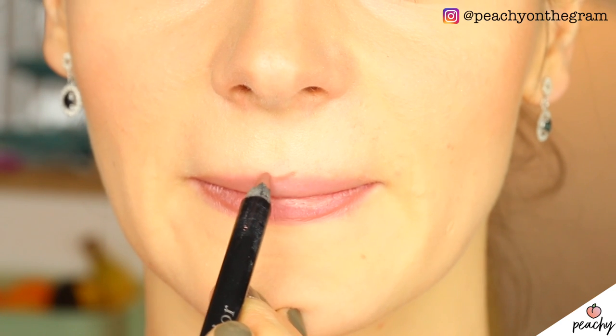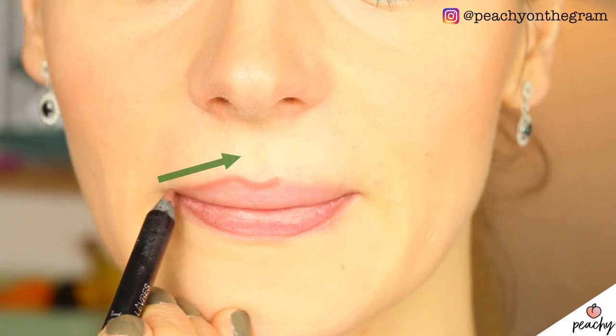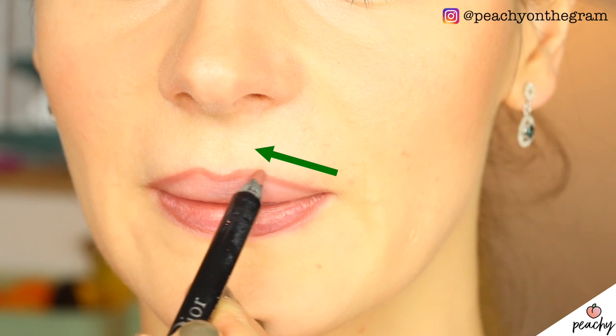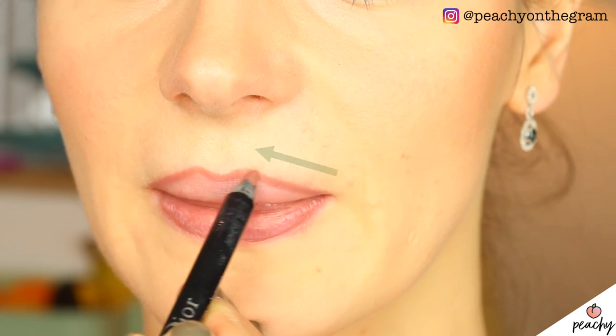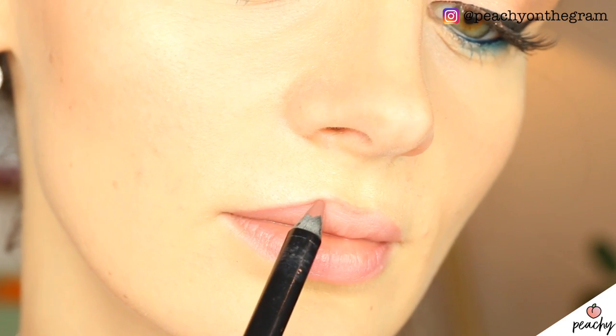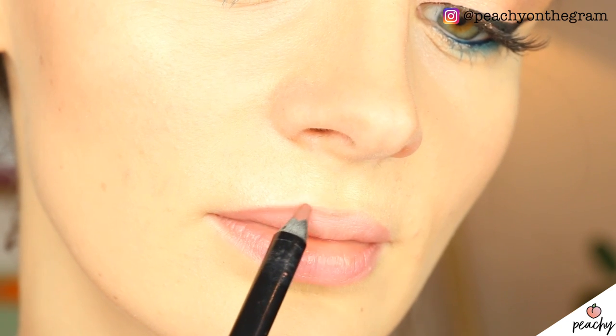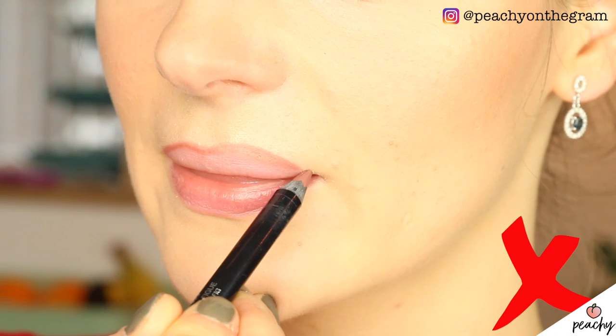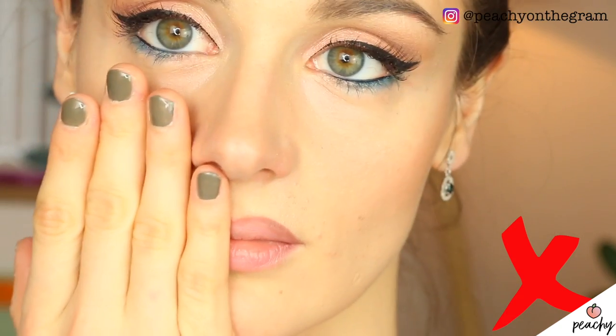Our first hack concerns the upper lip. The line you draw from the cupid's bow to the outer edges of your lips should be as straight as possible. Of course you should take into consideration your natural lip shape, but from a purely symmetrical and aesthetic point of view, keeping that line straight will likely prevent you from creating an uneven, unflattering lip shape.